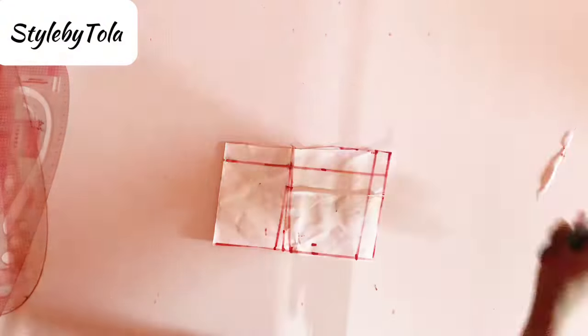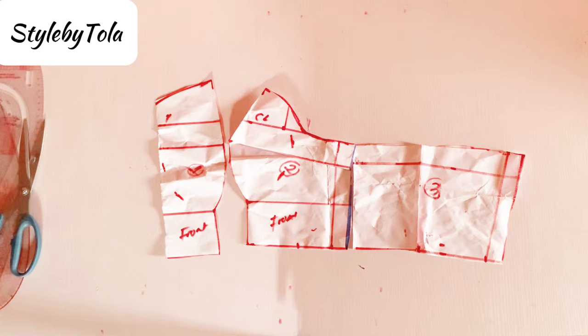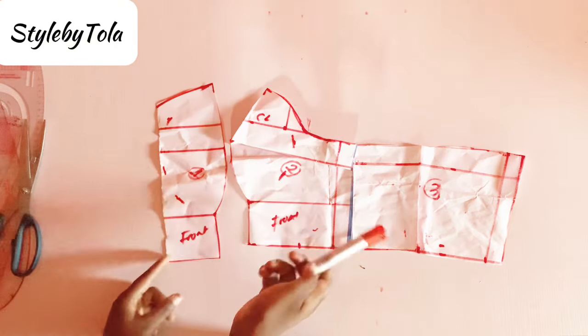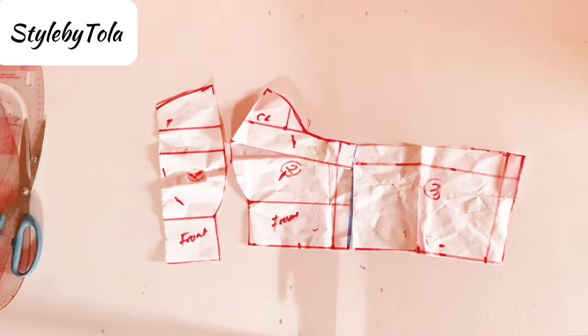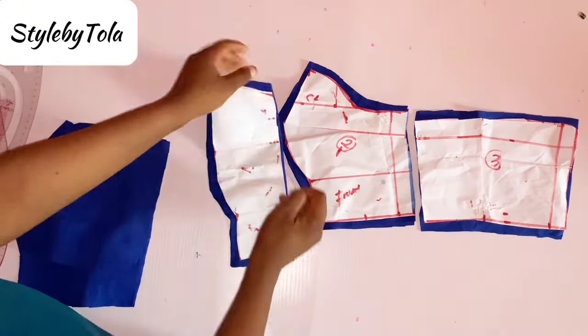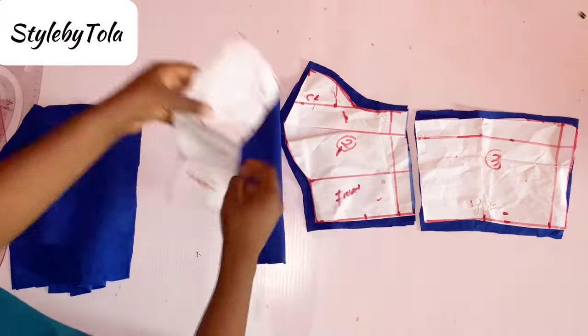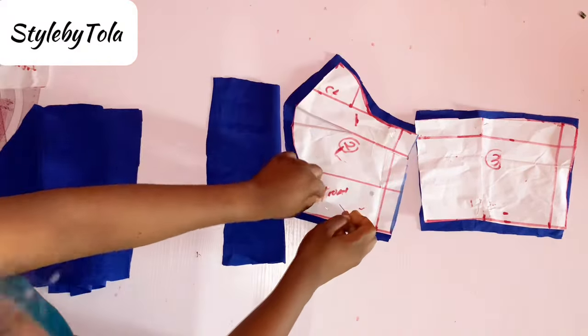I'm going to cut that out — as you can see in the video, I also went ahead to close my dart, and I'm done cutting both the front and the back part. I've gone ahead to cut it out on my fabric and also cut the same thing for the lining, because I'm going to be using the same fabric to line it.